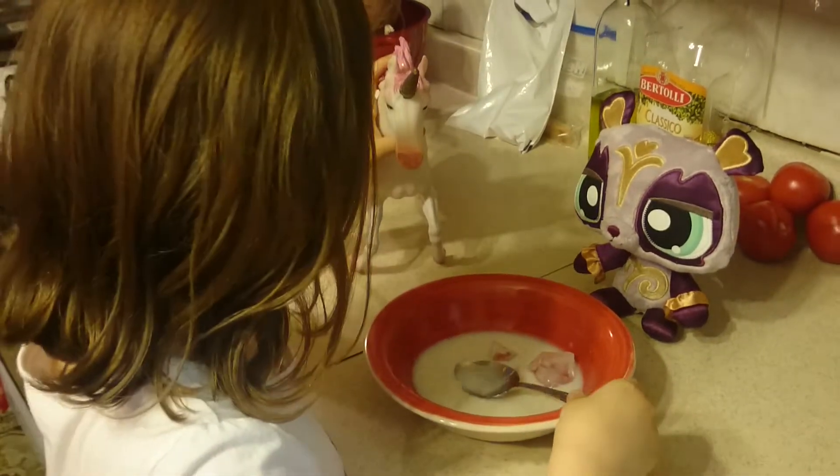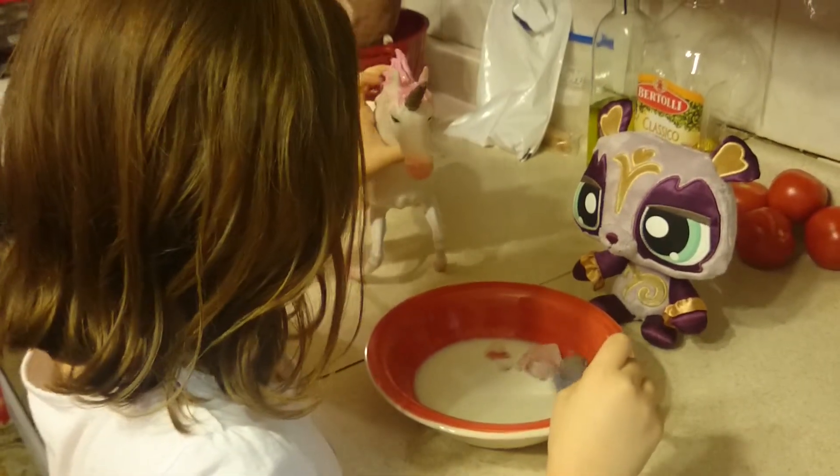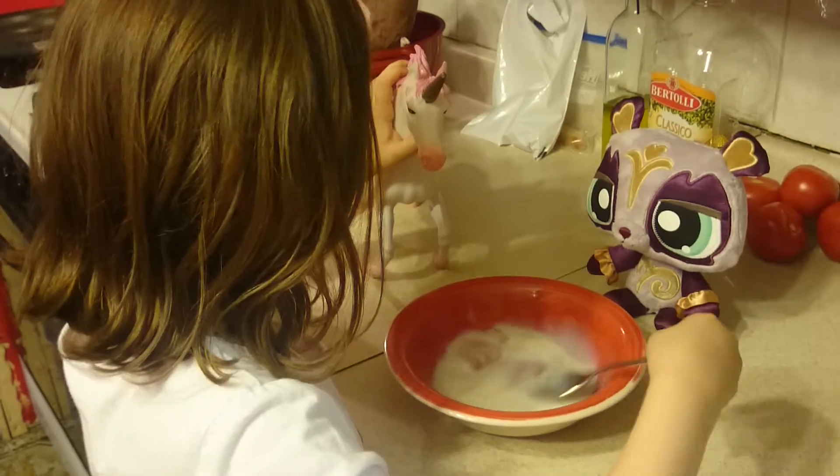That looks good. Oh, it just cracked. Now there's like two pieces. Stir it.